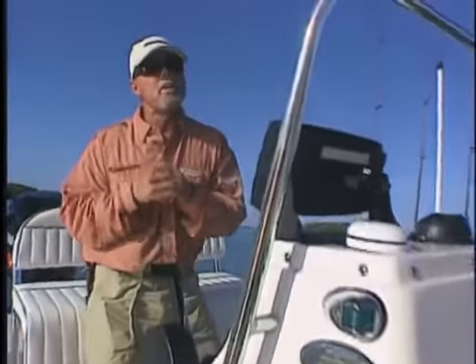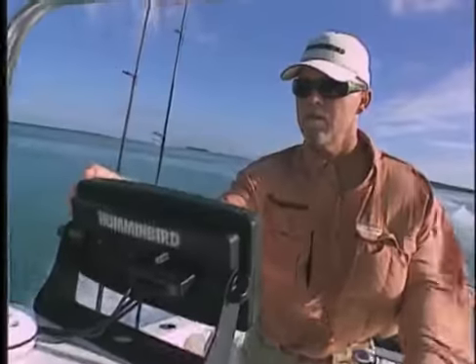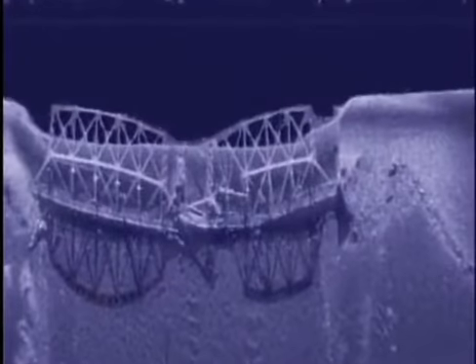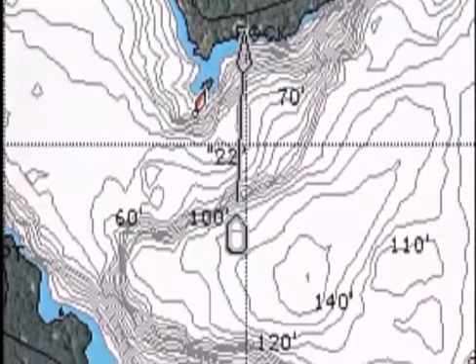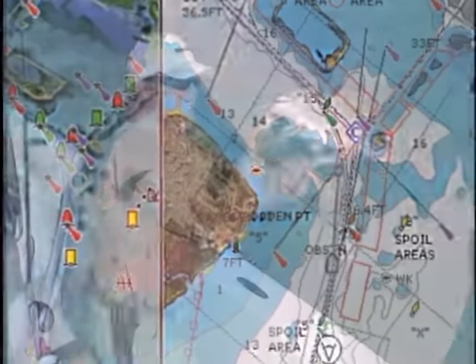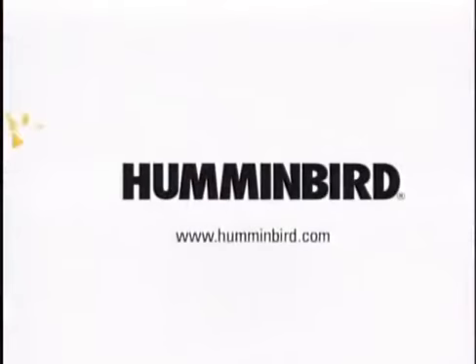Every second on the water is critical, so to get to the fish fast I rely on Humminbird. Humminbird's exclusive Side Imaging sonar shows me picture-like images of baitfish schools, channel drop-offs, wrecks, and other structure. Navigation is easy and accurate with Humminbird's advanced 16-channel GPS and optional Navionics Platinum charts. Finding fish or finding my way — Humminbird is simply, clearly better.